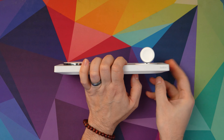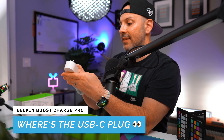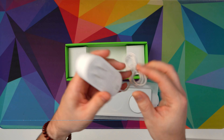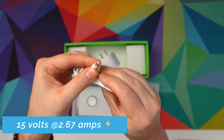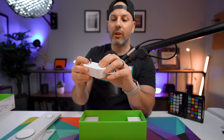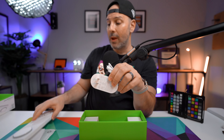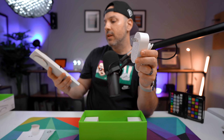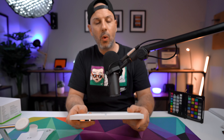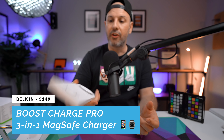Looking at the device, this big charging puck is where you place your iPhone 12 or iPhone 13. One problem was that the camera module on the iPhone 13 Pro and 13 Pro Max is so large that the phone would not sit properly on the previous charging stand. You can see it is magnetic and quite secure. There's also an area to charge your AirPods, and a charging puck for the Apple Watch.